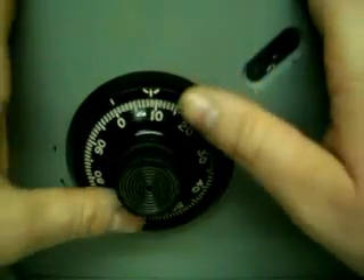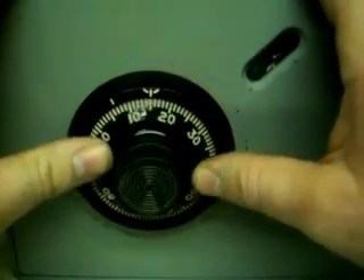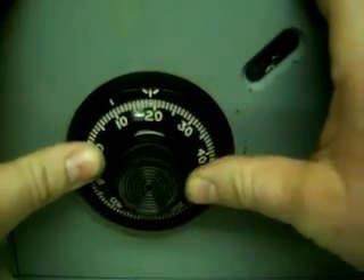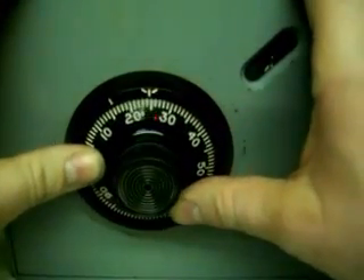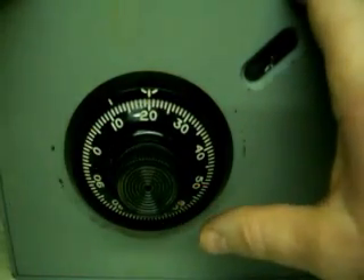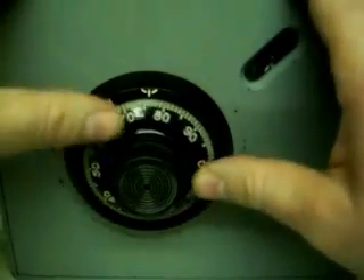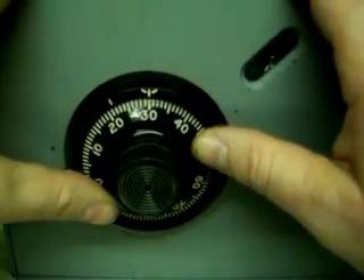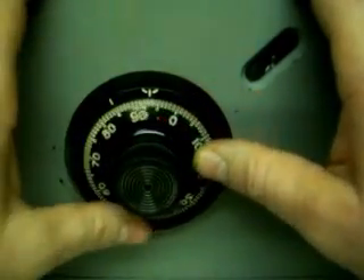Our second number is 20, three times. Turn it back: 20 once, 20 twice, 20 three times. Then we have 30 twice, so left once, twice. Then we turn it all the way clockwise to the right until it stops.